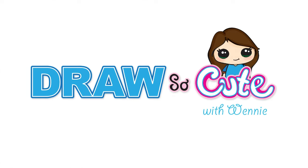Hi Dresser Cuties, Winnie here. Today we're going to draw Easter cinnamon roll. So let's get started.